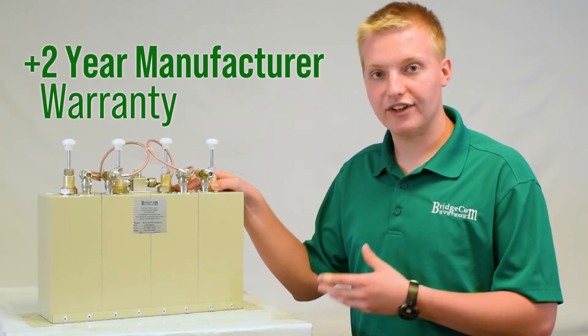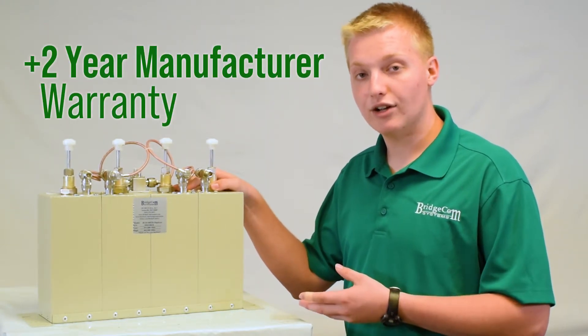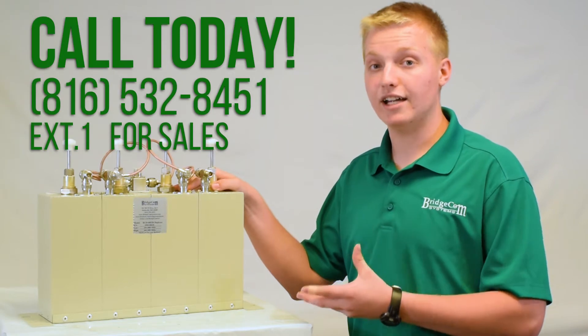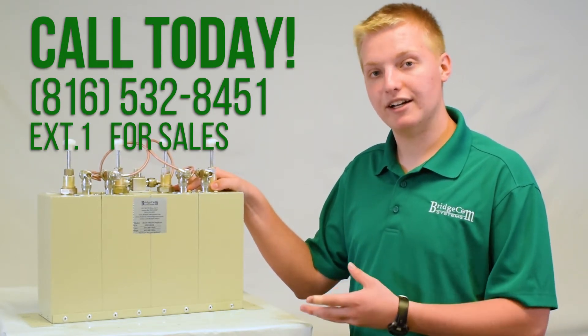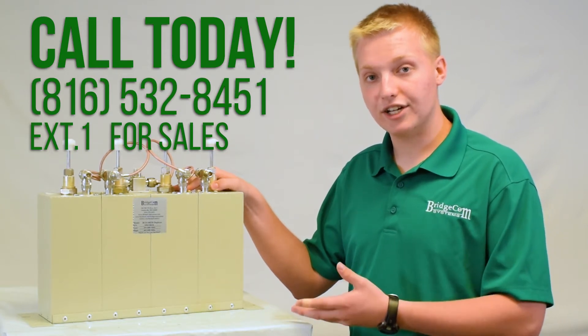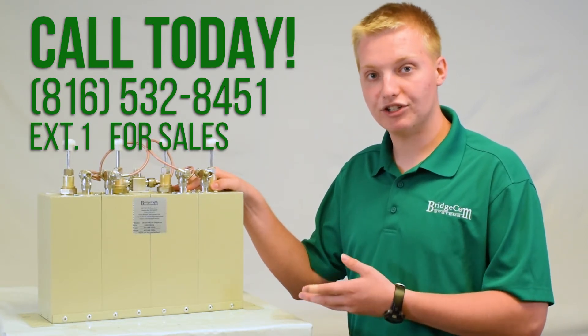If you'd like to order this duplexer or have any more questions, you can order online or by giving us a call at 816-532-8451 and pressing 1 for sales. I'd be happy to help you check out or answer any questions you may have. Thanks for watching, 73.